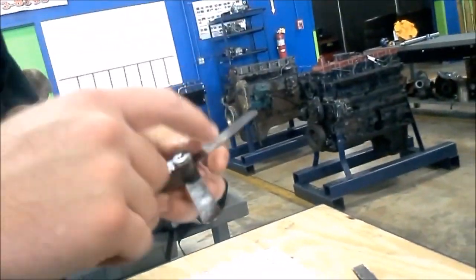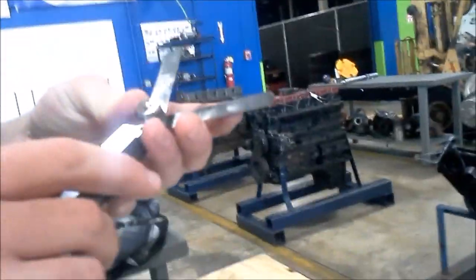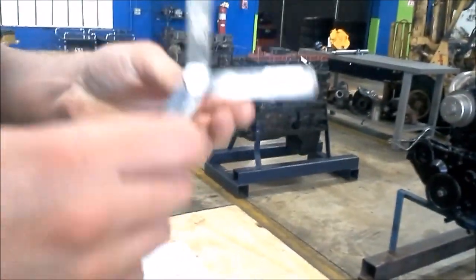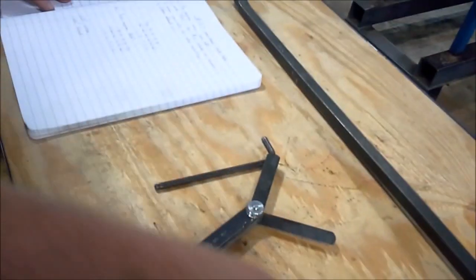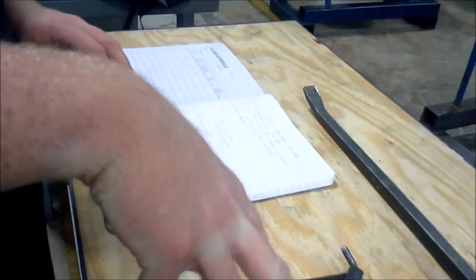I want to get my feeler gauge out and set my 15,000. 15,000 is going to be for the intake valve. I want to get my 25,000 feeler gauge and that's going to be for the exhaust valve. I also want to have my 5mm wrench with me. These are the three tools you're going to be using during the process.